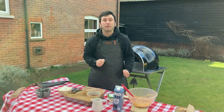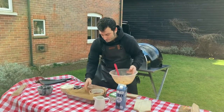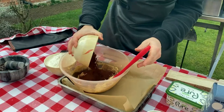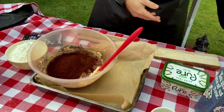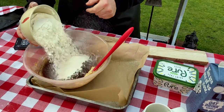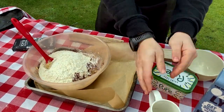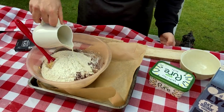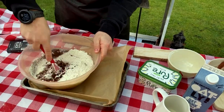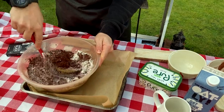We're going to combine the ingredients and cook them in the oven at about 200 degrees. So we put in our cacao powder, the mixture of brown sugar and butter, our flour, and a splash of milk. Now we combine everything. Oh, this looks lovely!